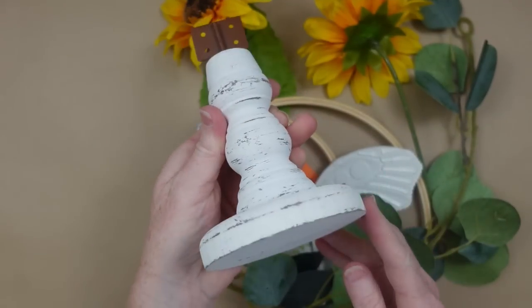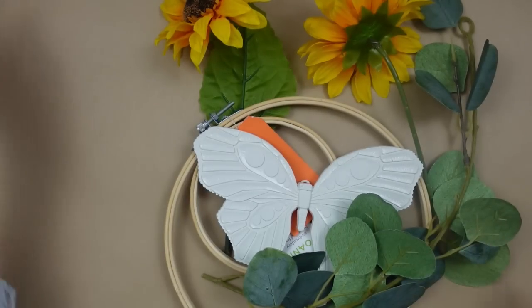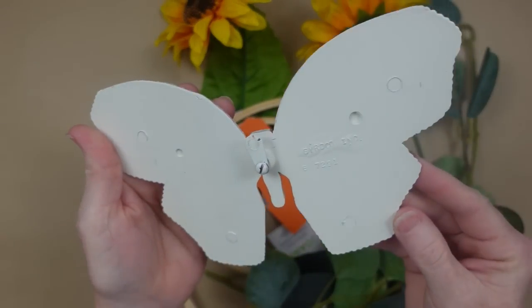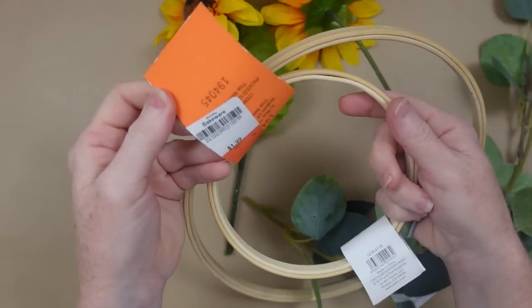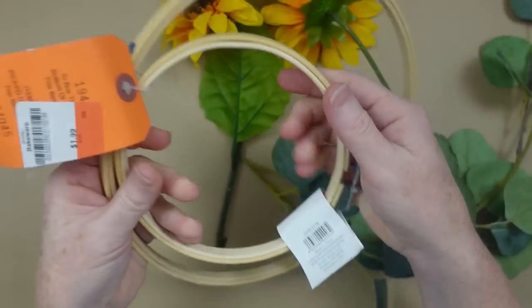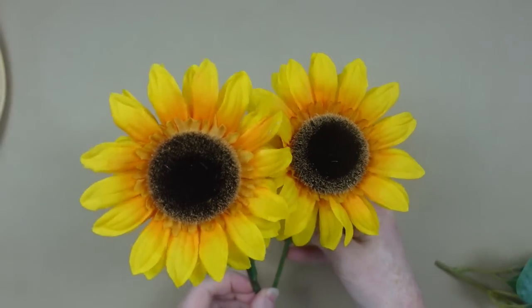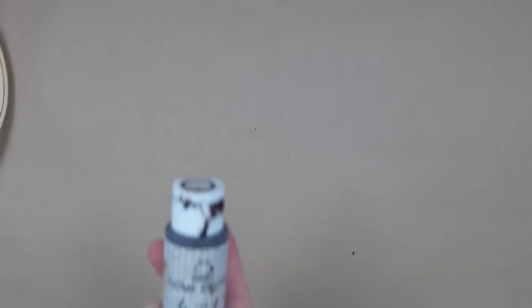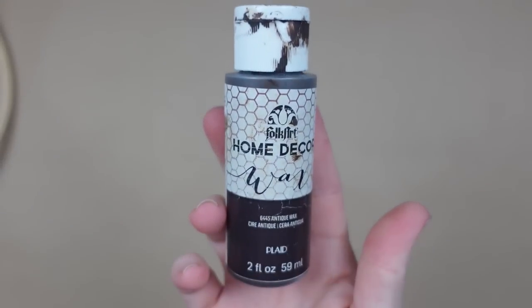I have this — it looks like a pedestal for maybe a sign. This butterfly — it's like a resin butterfly wall hanger. And then I have some embroidery hoops, two sunflowers, and a garland here — just a little section of garland. And my Waverly Wax.